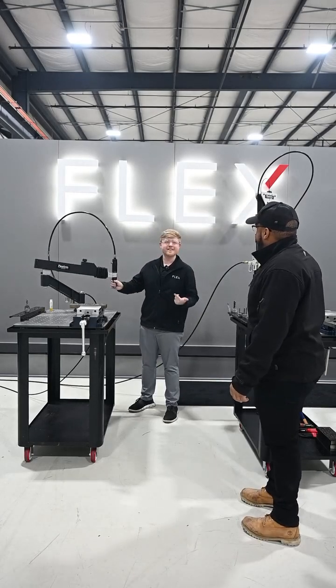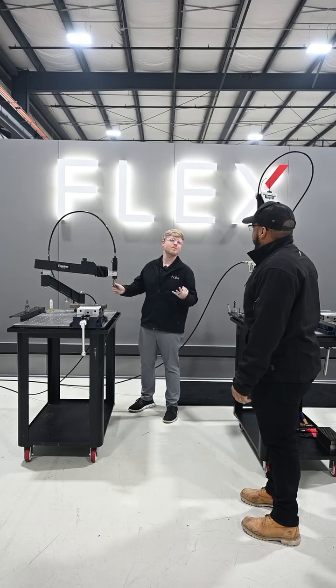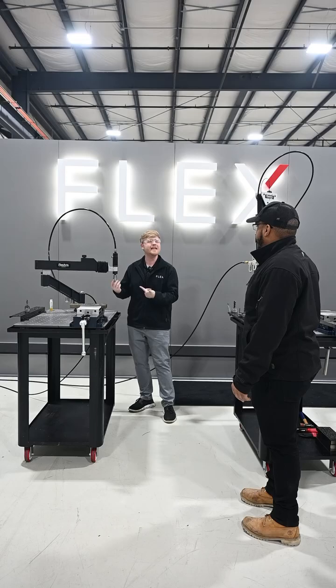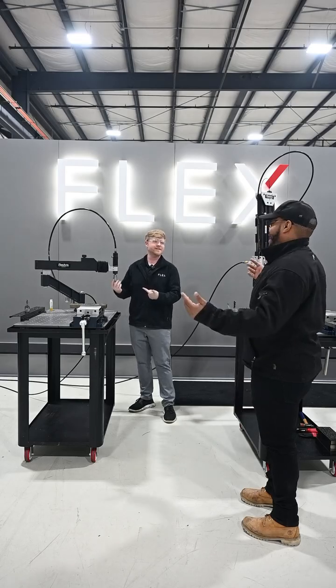The pneumatic A32 has been around since the 1980s. It's got three different motors: a 400, a 600, and a 1000 RPM motor. It taps up to 9/16ths in mild steel. 9/16ths.